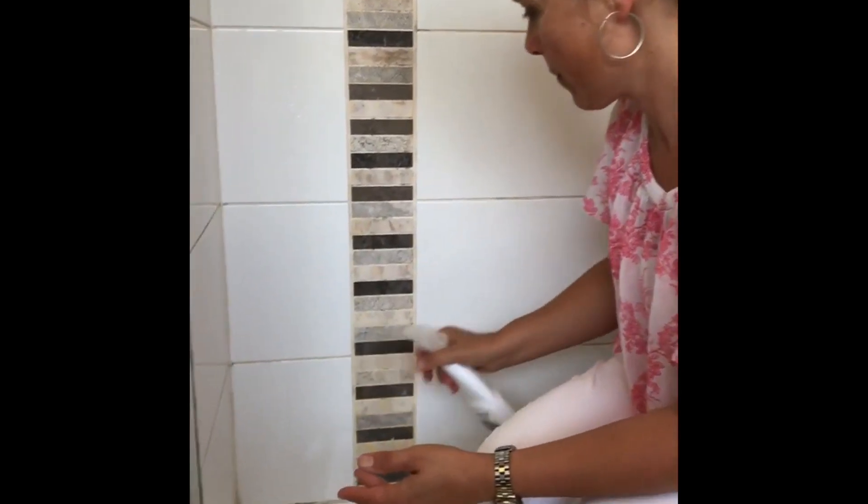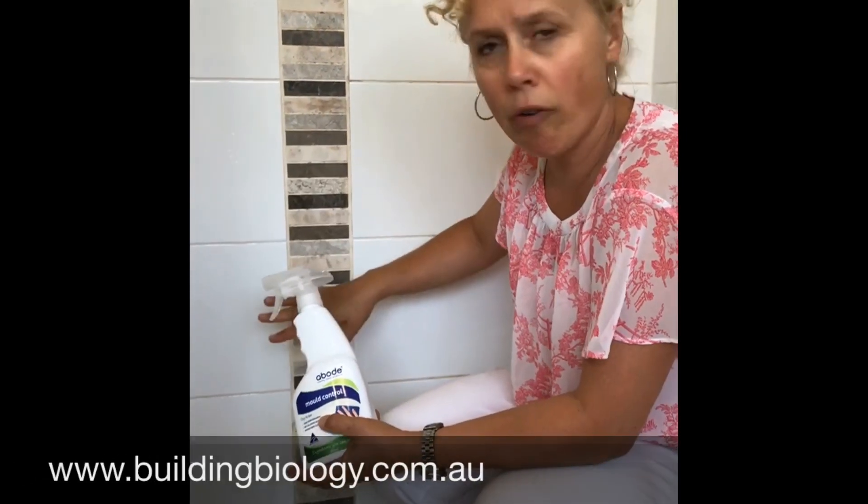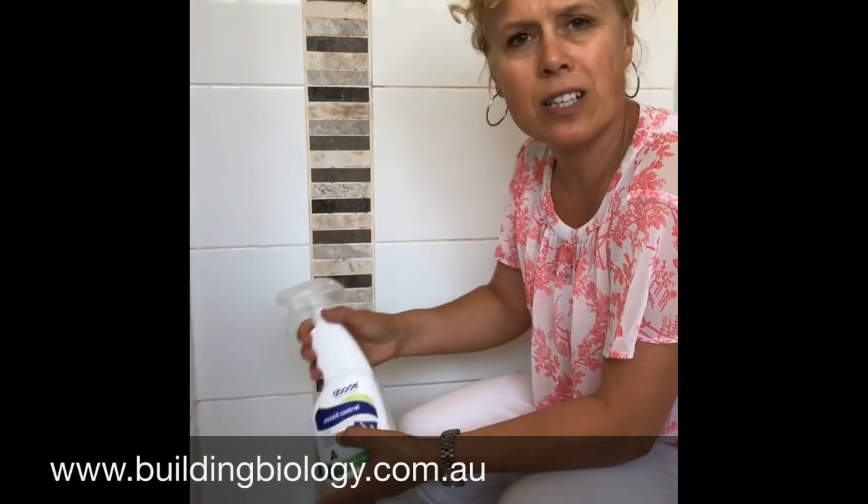All you're doing is spraying it onto the surface — obviously in a well-ventilated shower — leaving it for 30 minutes, then wiping it off. It's just bleaching the grout so you don't see the staining. It doesn't prevent mold, but it is useful for that.